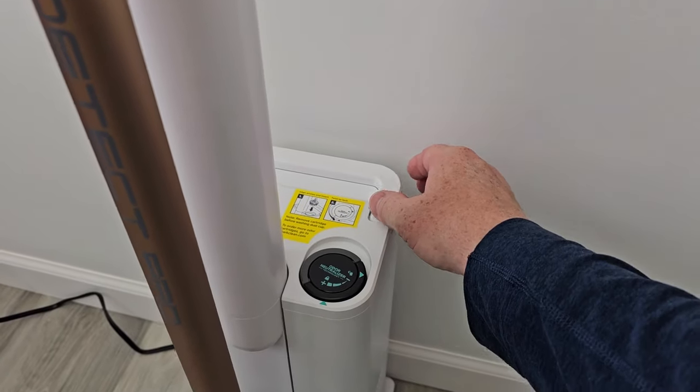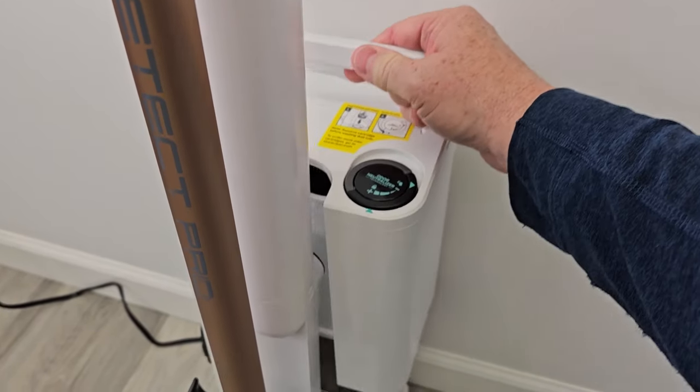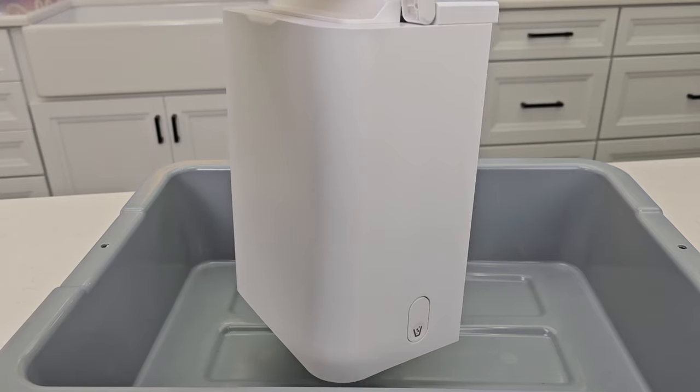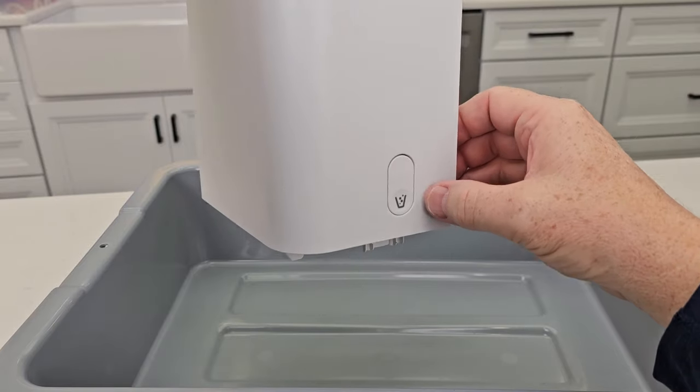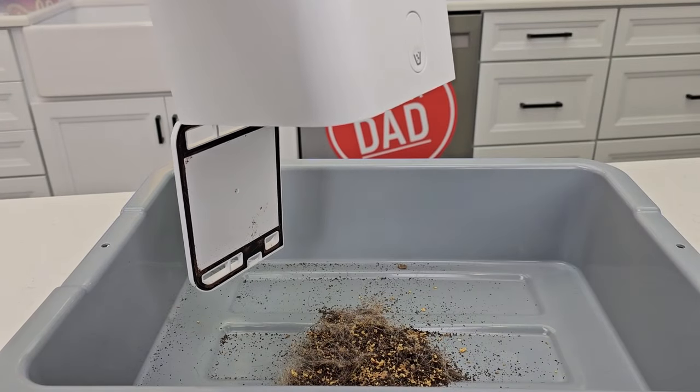This base unit holds quite a bit. When you're ready to empty it, you're just going to lift this handle straight up and take this over to empty into the garbage can. Here I've got the canister — it's got a release button. Make sure it's over the trash can, press the release button and everything comes out.